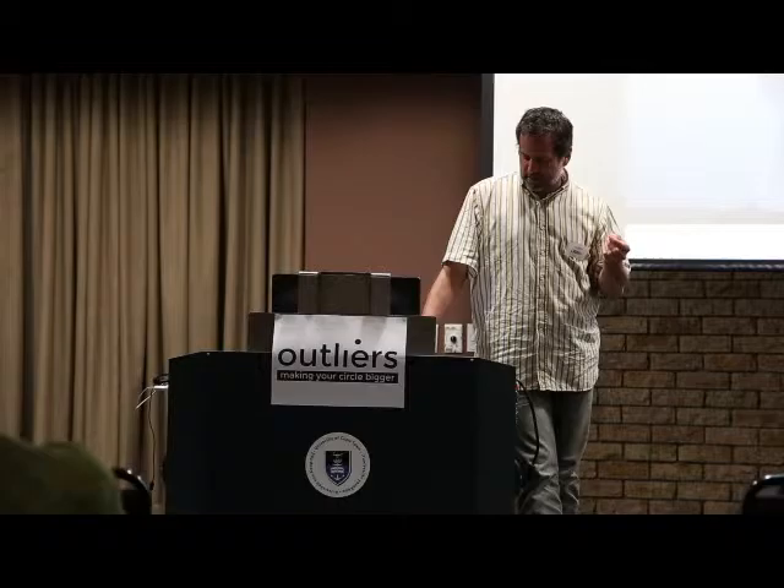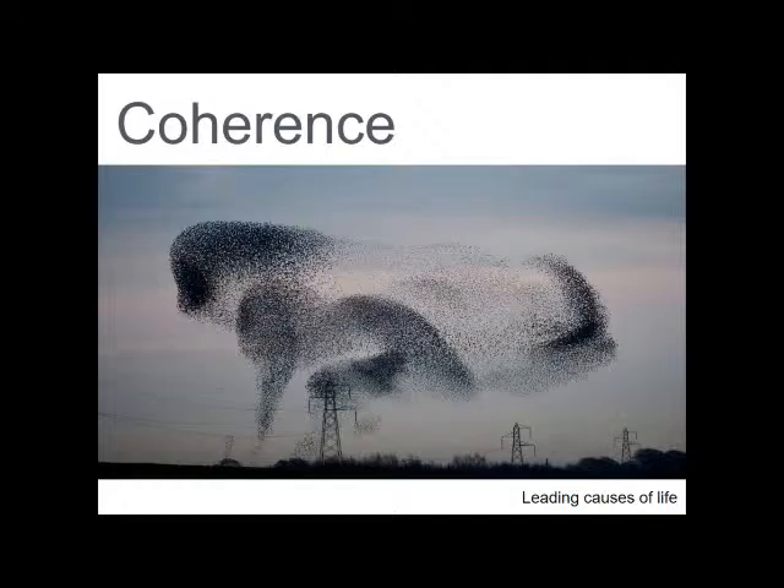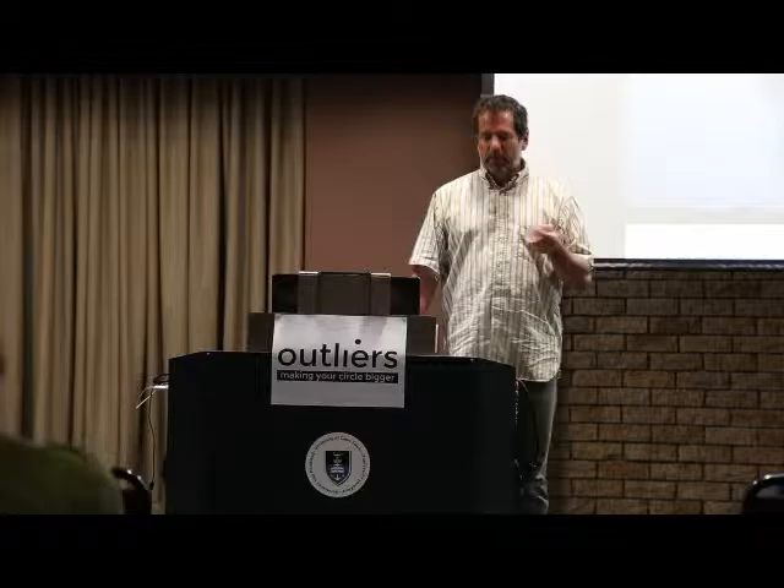The first principle is coherence — making sense of life, having a sense of your journey as having some level of story to it, as not being random, as knowing that you've got a part to play in this world. You hear it evidenced in Tabo's story and his desire for others to understand their story, their narrative within the broader narrative of our lives. When we look at stepping up and making a difference, are we building coherence into people's lives? Are we helping them understand their part in the story?